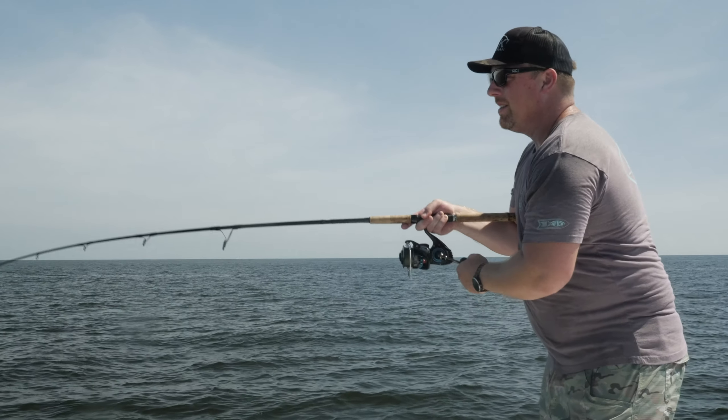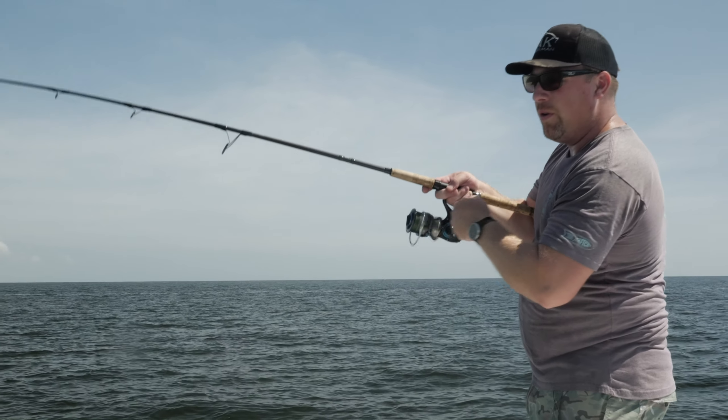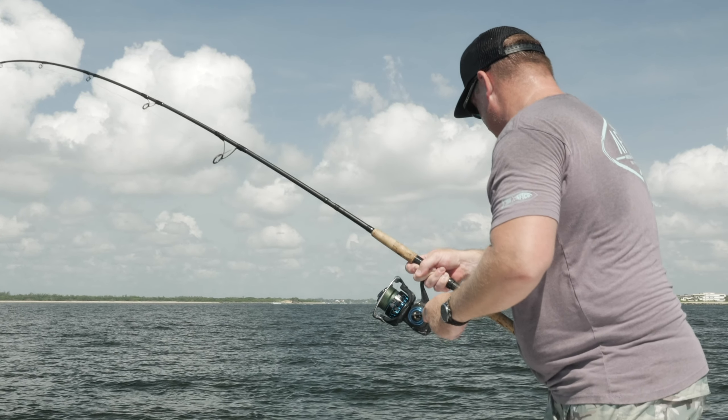We're using a little bit heavier setup today, but we're still fishing 20 pound braid and a 25 pound fluorocarbon leader, keeping things pretty light. There are some larger fish in the mix, so the heavier tackle is a lot of fun on them as well.